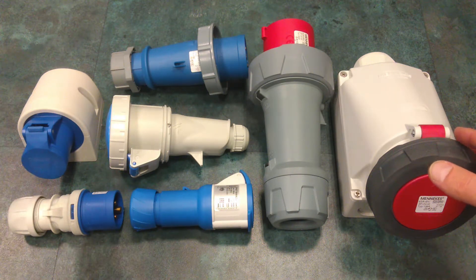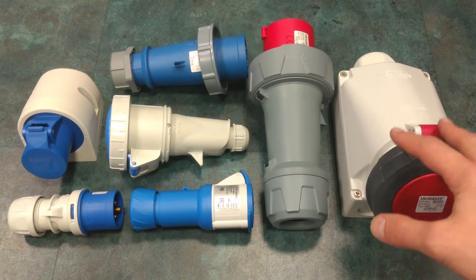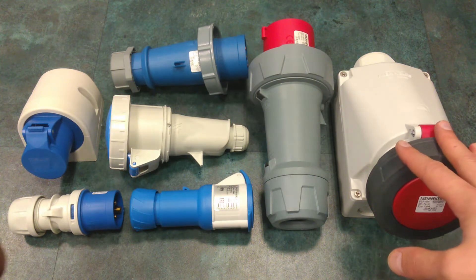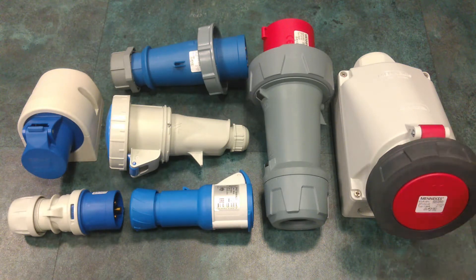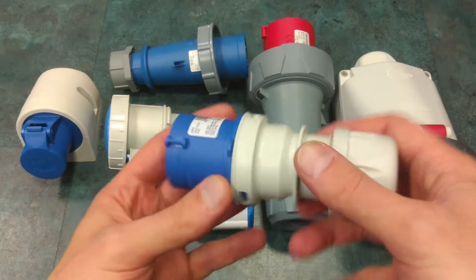Here you can see some of them. The red ones are for three-phase electric power and the blue ones are for single-phase electric power. Let's begin with this one.